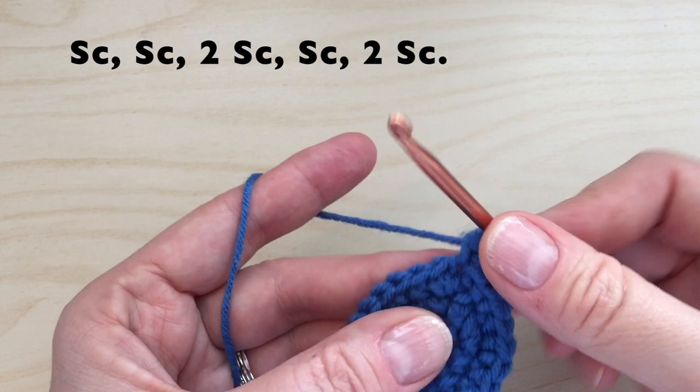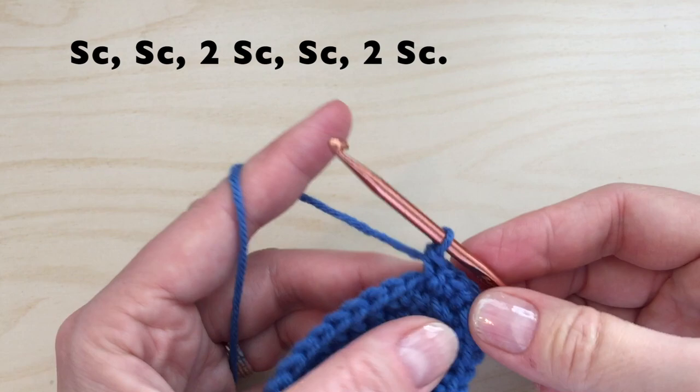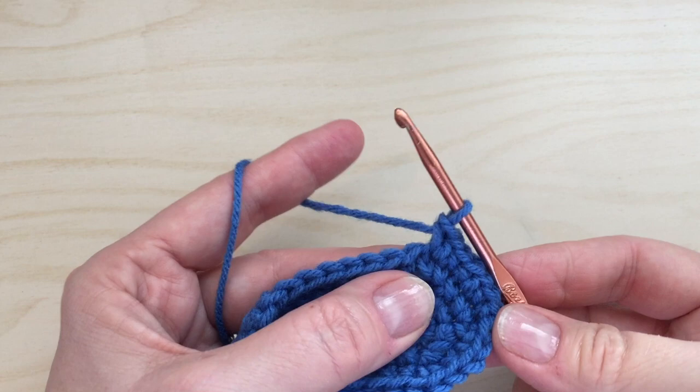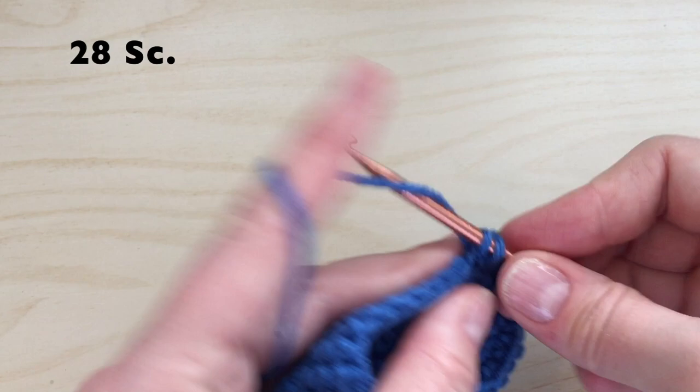For round four, we'll start with a chain one. Working into that same stitch, we will do one single crochet, then another single crochet in the next, then two single crochet, then one single crochet, then two single crochet. We can now do 28 single crochet, one in each of the next 28 stitches down the side.